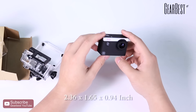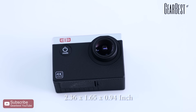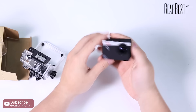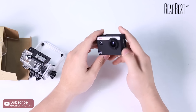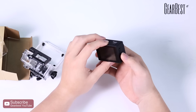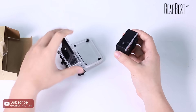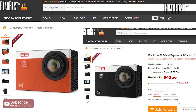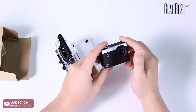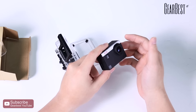Now we can see it's very small and cute. The size of it is 2.66 by 1.65 by 0.94 inches, so you can easily carry it around for traveling, such as hiking and jogging. You can even use it for diving with the waterproof case. By the way, you can find two different colors at GearBest — black and bright orange.